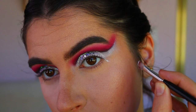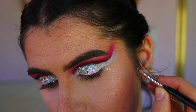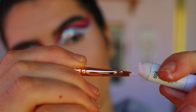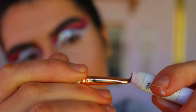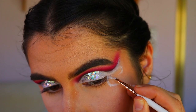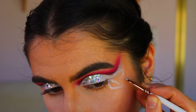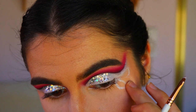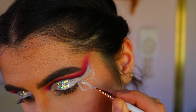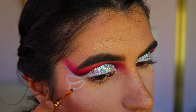Next, using some NYX Jumbo Pencil in Milk on my eye concealer brush, I'm mapping out the butterfly wings on the outer corner of the eye. I switched to an eyeshadow lip brush because the concealer brush was too stiff for getting the curves right — this brush made the whole step so much easier. I do rub it out and fix it where needed, getting a mapped-out idea of the shapes on the outer corners and making sure they're semi-even.